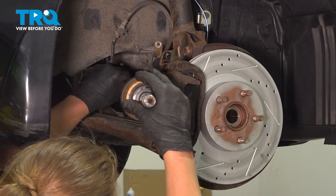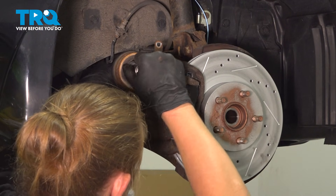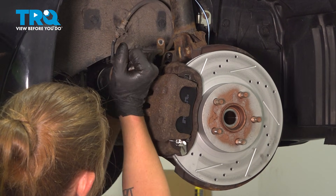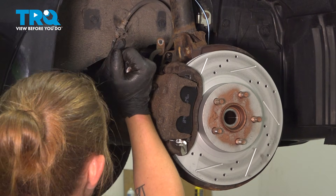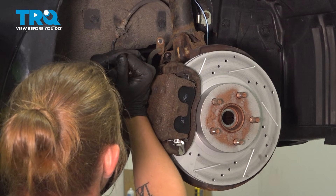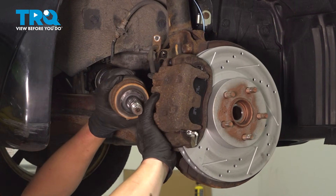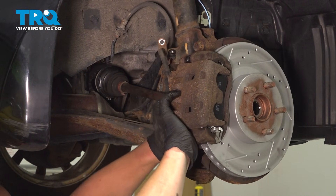I'm going to insert the CV shaft into the differential, making sure the splines are lined up. Once it's mostly in there, give it a good push in until it fully seats. Push the knuckle out and line the splines up.